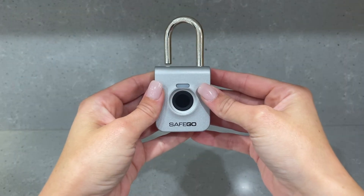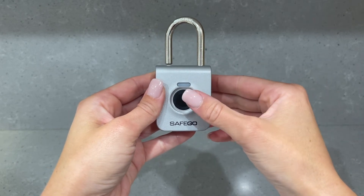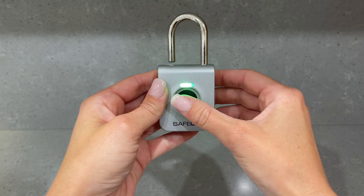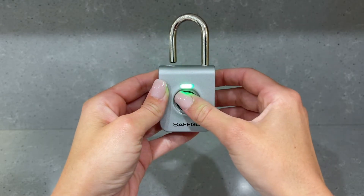Next, using the desired administrator fingerprint — in this case the right thumb — press and hold the sensor for three seconds until the LED begins flashing red and green. Repeatedly tap the same fingerprint to the sensor until you successfully store the fingerprint five times.